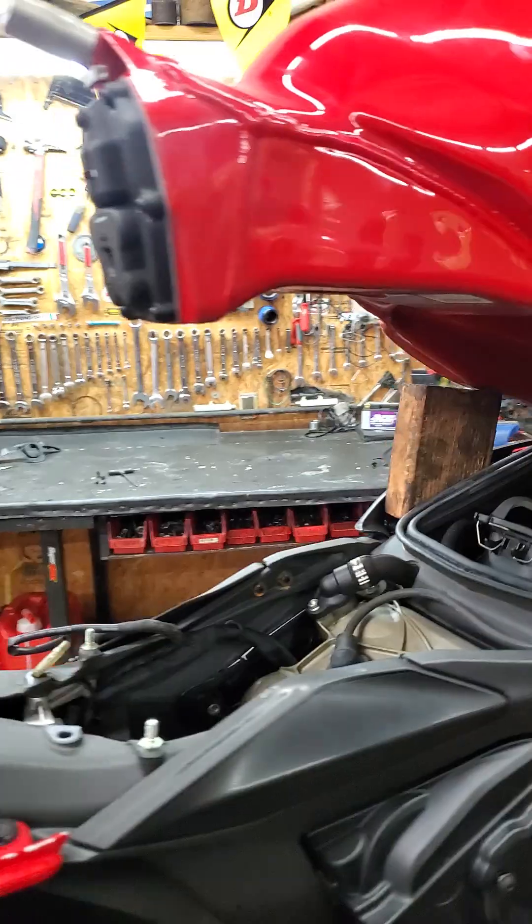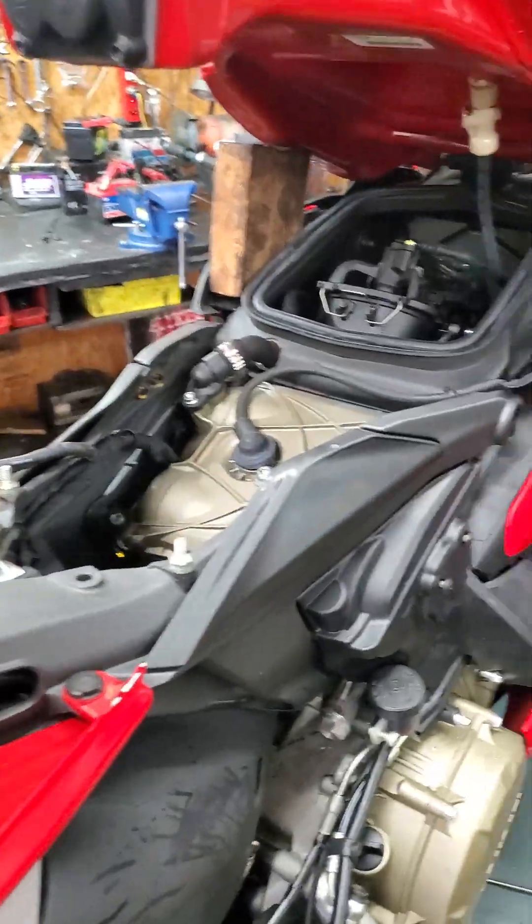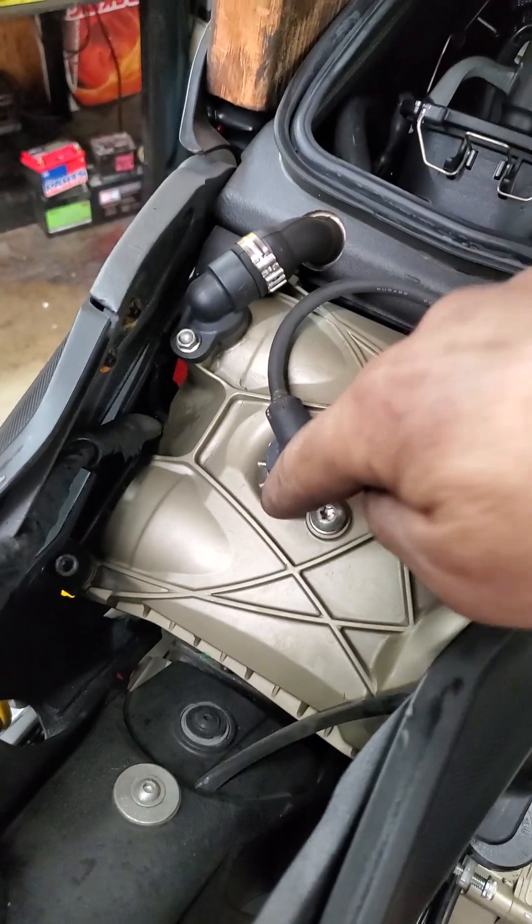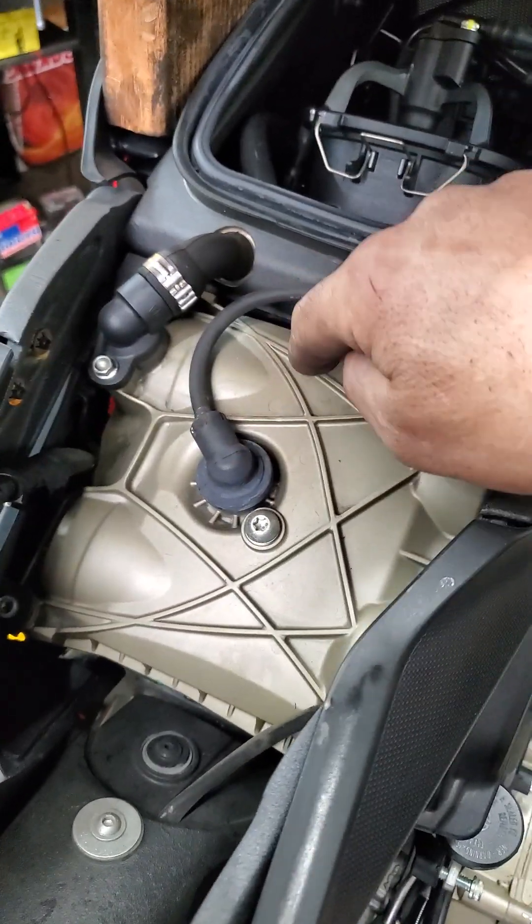Once you lift up the gas tank, as you can see in my previous video, from here you are able to reach the screw to take off the valve cover.